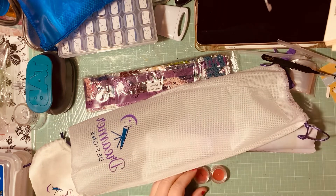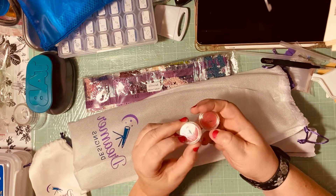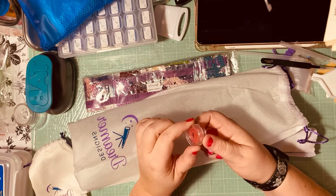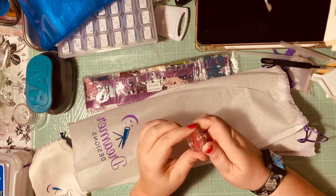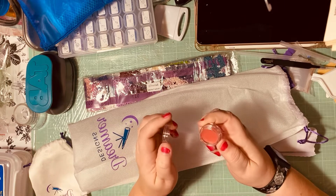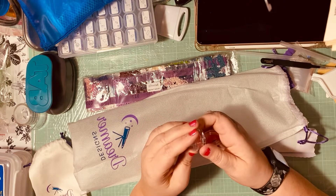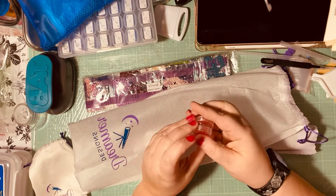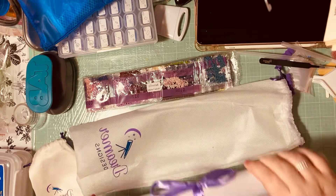It also comes with your sticky wax — I don't know what that stuff is called — the red stuff that goes on the end of your pen. It usually comes in bags, but this one is in a little container, which I really like. I'm all about the little container. So that's what was in that small bag.